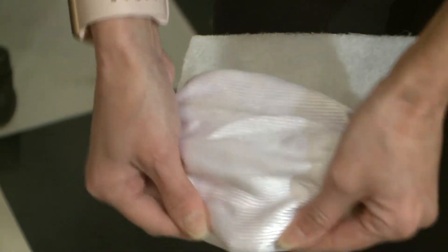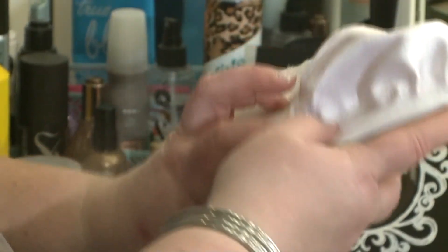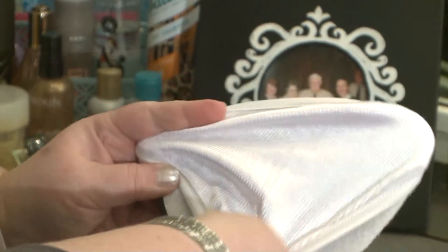It comes with one rib-textured microfiber pad plus a scrubber pad. I like that it's not flimsy — it has a good hold to it. Since we were going to test it on her vintage station mirror, she placed a soft microfiber pad over the scrubber pad.